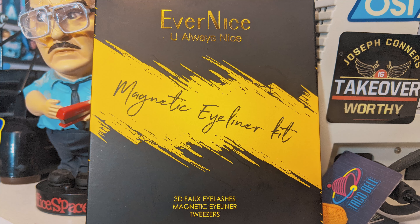It's the Ever Nice magnetic eyeliner kit. From what I'm told, you put the magnetic eyeliner on your eyes and then there are fake eyelashes — this comes with 3D faux eyelashes — and they stick to the magnetic eyeliner. I didn't know that was a thing, but apparently it's a thing.